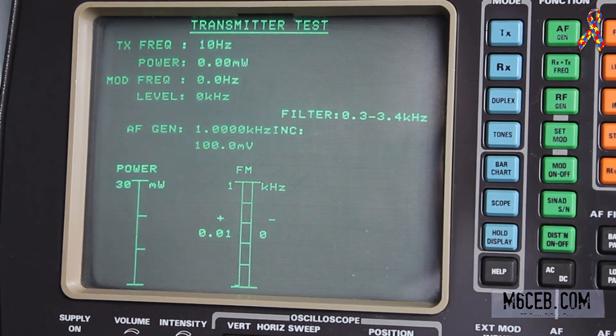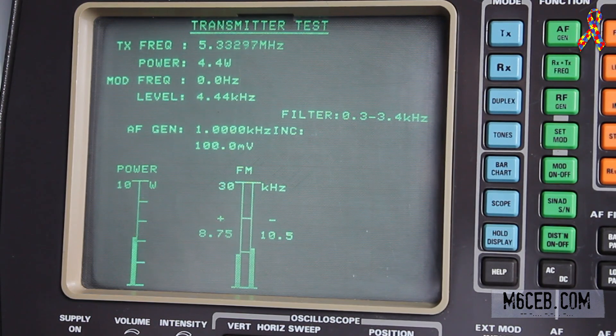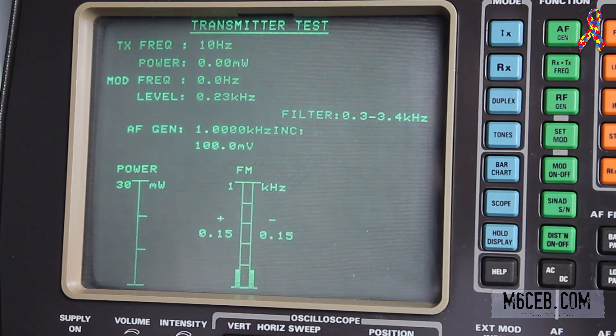Now we're on 60 meters — 5.333 MHz. On full power we're doing 10.1 watts. Dropping to 5 watts, we're doing 4.5 watts. On 2 watts we're doing 1.75 watts. On 1 watt it's near as damn it 1 watt. And on 0.5 watts we're doing 0.45 watts — very close. Let's move up.